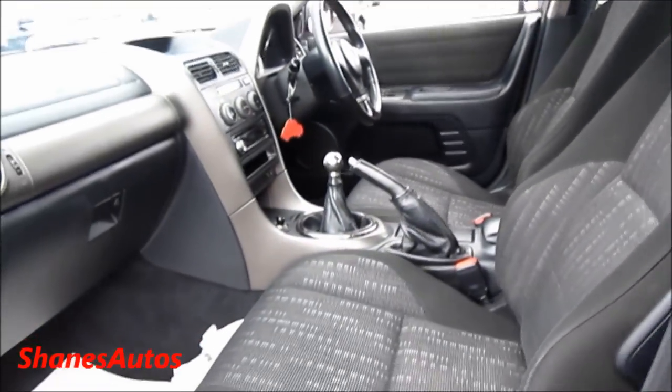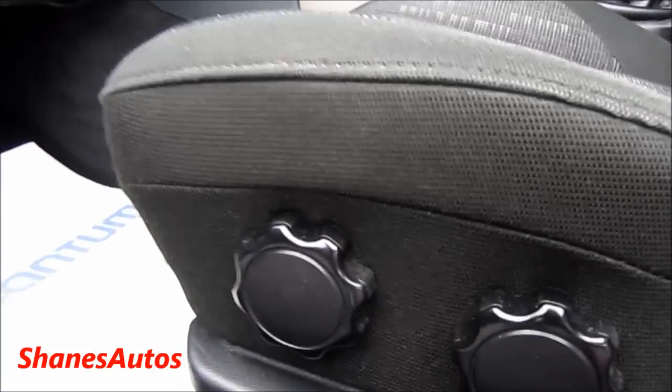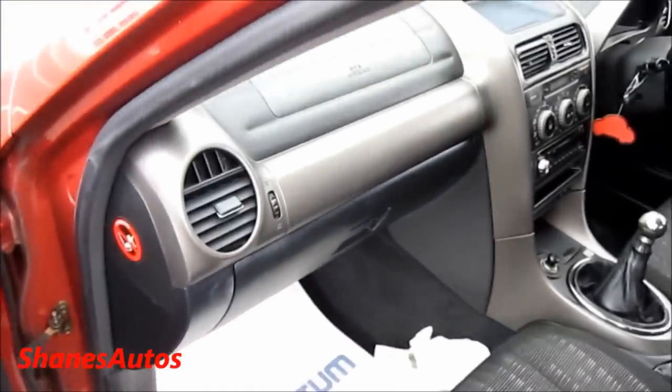It has manual adjusting seats with the same controls on the driver and passenger side. It also has a decent-sized deep glove box, which is actually padded as well.